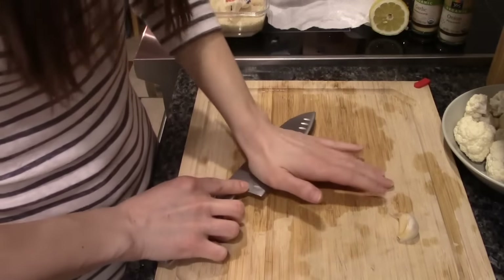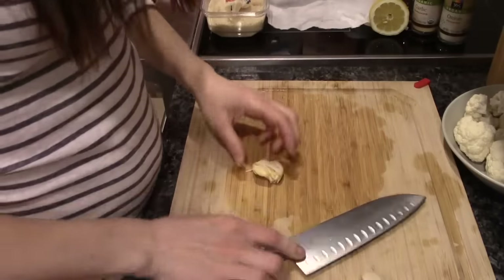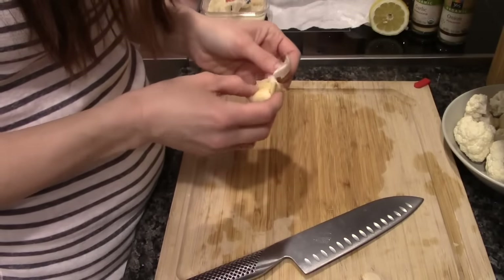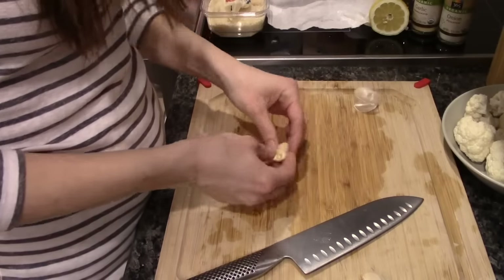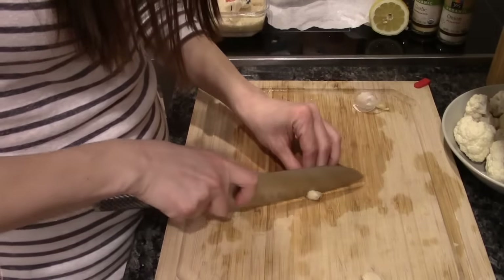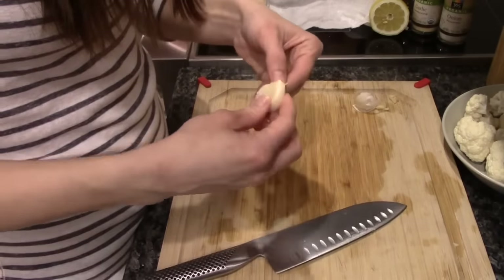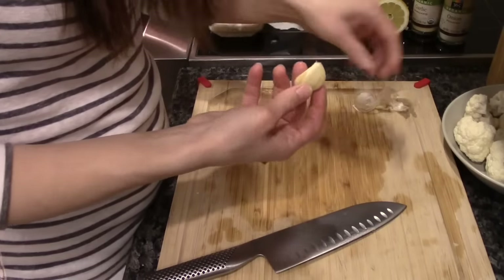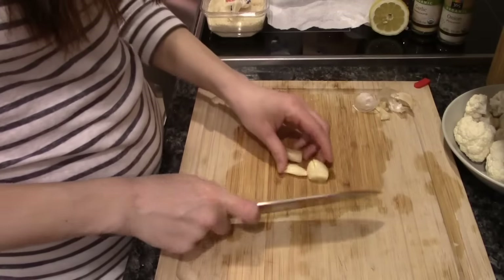Now I've got my garlic cloves. I'm going to do it like that — it's a very easy way of skinning them, but please be careful because you are putting your hand on top of a knife, which can be quite dangerous. Okay, I cut off the bottom and we're going to mince this.